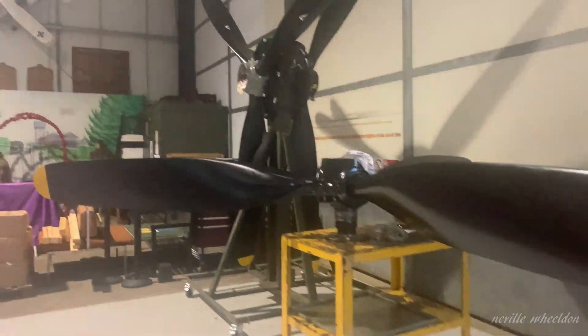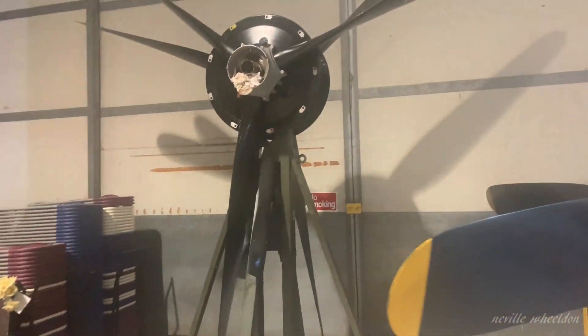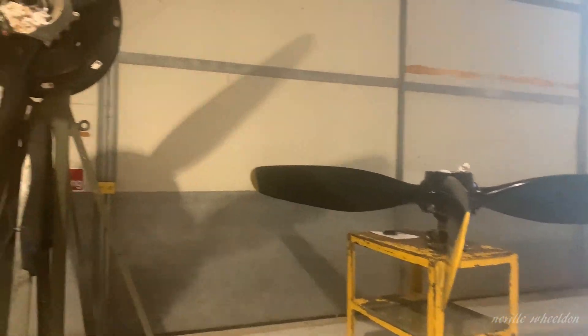We've got our very own version of Stonehenge going on over here — look, Stonehenge! Some people say if you stand under the props for long enough, they become serviceable.